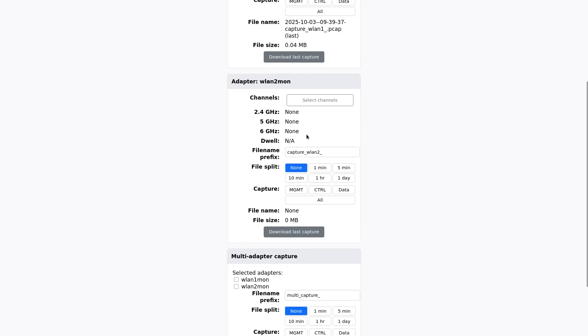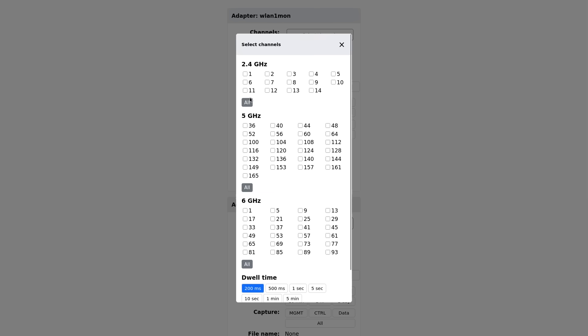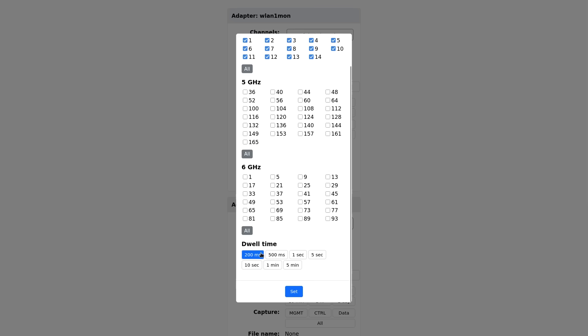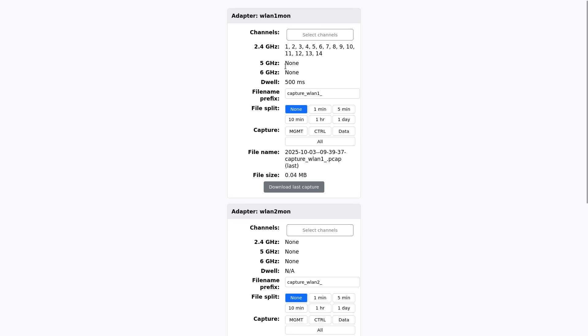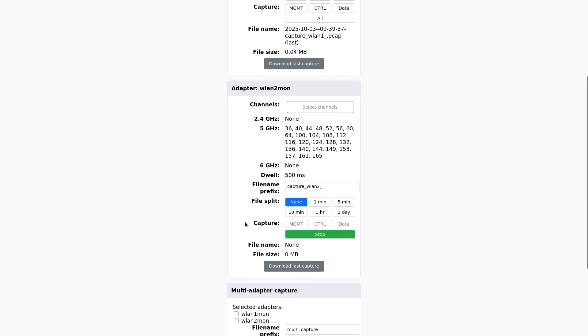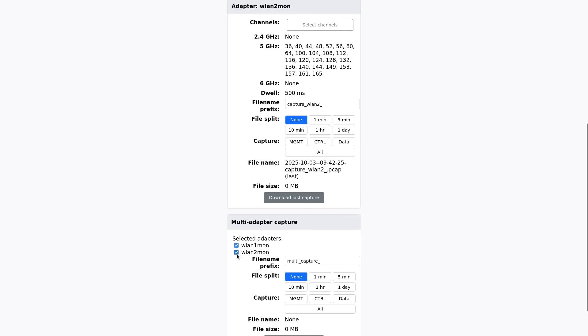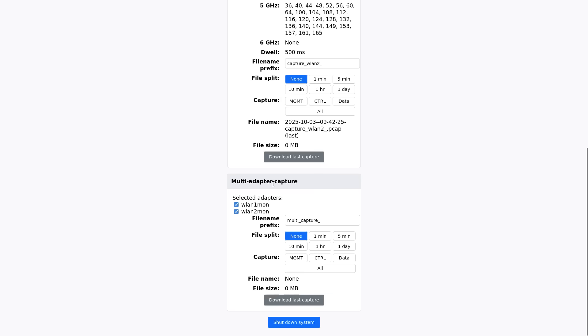Back down at the desk. I've got this interface that I made — designed for a mobile phone. You can see I've got the two adapters here and I can just select a channel, maybe 1, 6 and 11, or all 2.4 GHz. Dwell time — how long I want to spend on each channel — and set that. That'll start the adapter scanning those channels. Then I can do a capture of everything, or just the management, control, or data frames, and split it up how I want. On the second adapter I can set 5 GHz channels with 500 milliseconds dwell. I can select both adapters and save that as one file — maybe just management, maybe just data, or whatever.